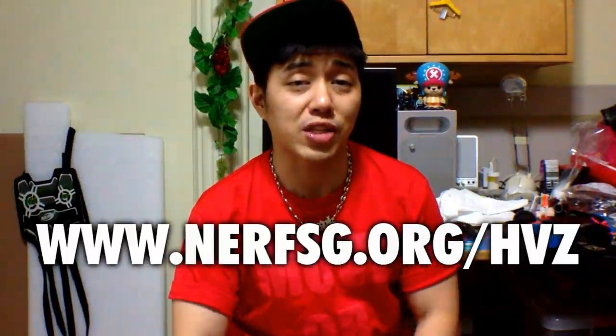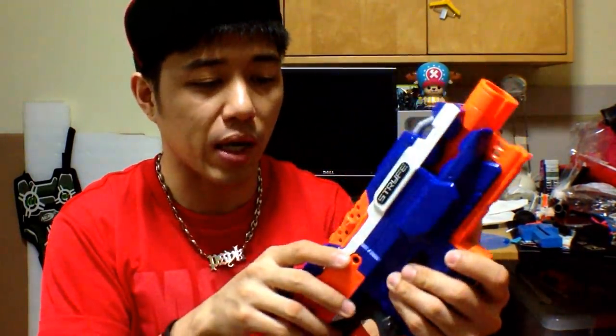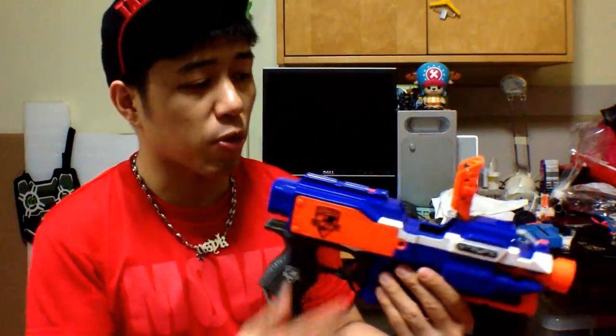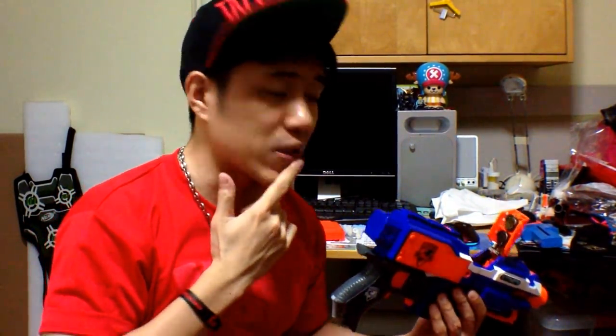Moving on to the last part of today's video — and that would be the Strife. But it's not just a normal Strife. Besides it being stock and having batteries inside, there is a little cable tie, and when I flip it up, you'll see this small, very interesting PCB board. This was actually provided to me by Nubi — for the Night War simulation enthusiast.